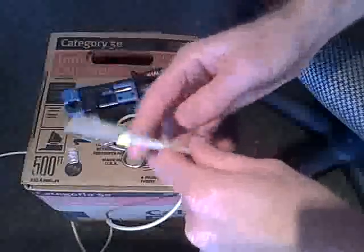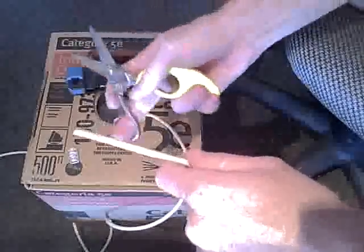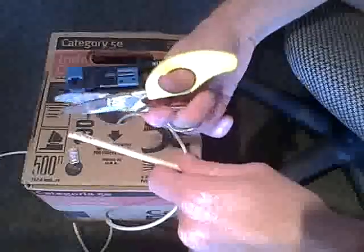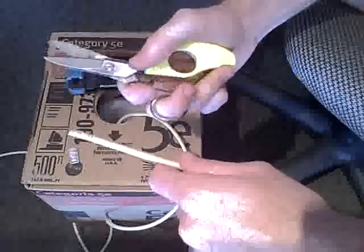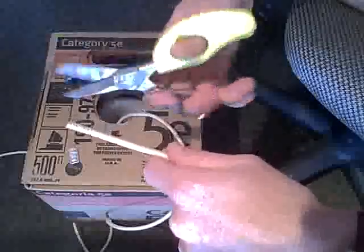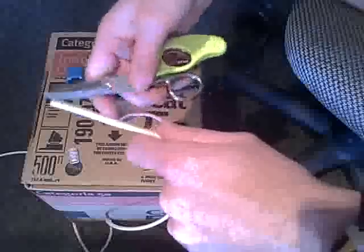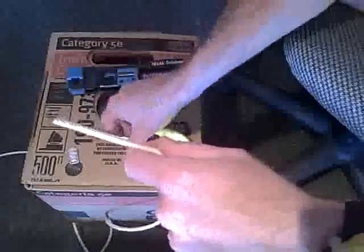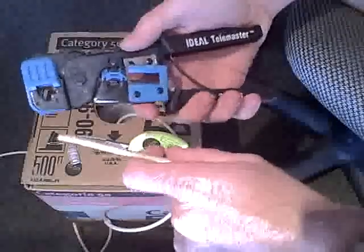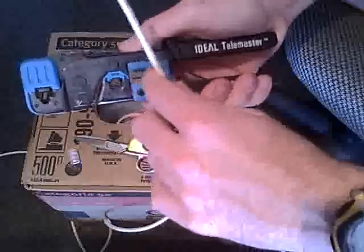The things you need: you need some Cat5. Right here I have just some regular Cat5 from Home Depot. We have a pair of good scissors. You can use some regular household ones or maybe some wire strippers, but if you get yourself some good wire scissors which are made for this, it's helpful. These are actually made for cutting wire and for stripping, and they're really good. And you need a set of crimpers. There's some different ones. This one here can do RJ11 types and RJ45s, and it has some other things for flat ribbon cable, which we don't use.